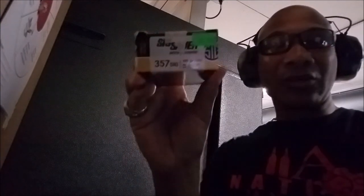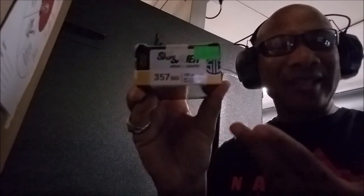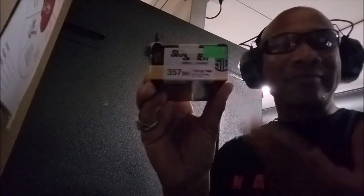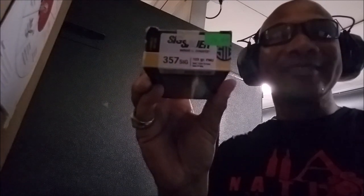Alright, the last one I'm going to try today is going to be the Sig Sauer 125 grain. Of course you've got to try the manufacturer of the actual gun and barrel to see how their rounds operate. Let's get it.